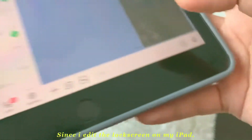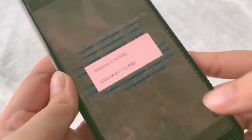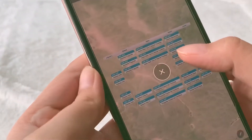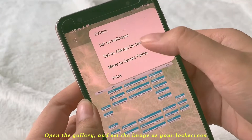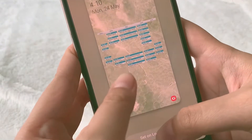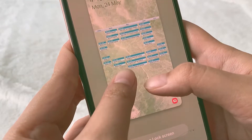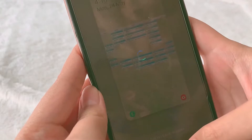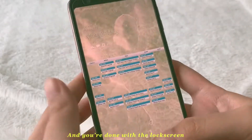Since I added the lock screen on my iPad, I sent it directly to my online account so I could save it on my phone. Open the gallery and set the image as your lock screen. And congrats, you're done with the lock screen!